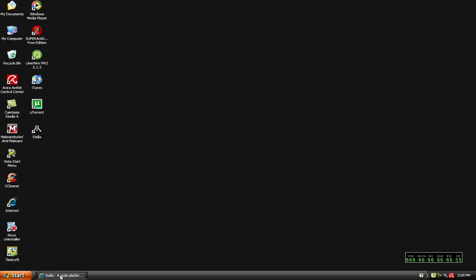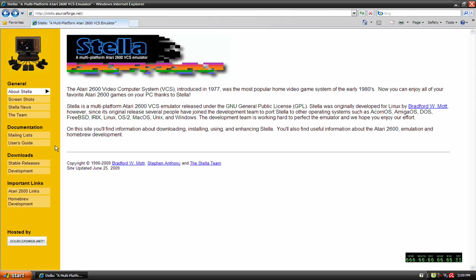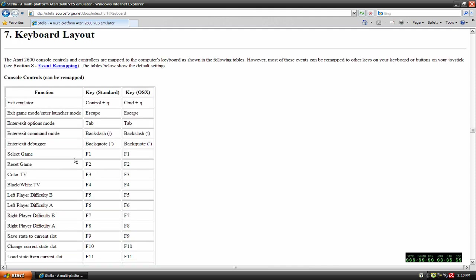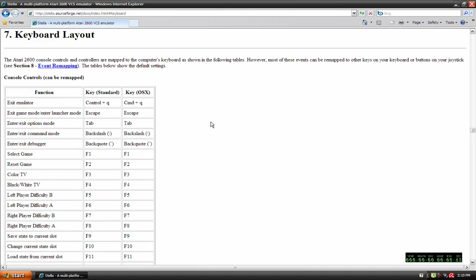The first thing I'm going to look at is on the webpage, where it says User's Guide. One thing I've already seen that I like about this simulator is it does have a complete user's guide that's very thorough. You can scroll all the way down, or find something you want and it'll take you right to it. We're going to go to Keyboard Layout. If you don't have a gamepad, you can use this and it will tell you what keys on your keyboard do what so you can play.